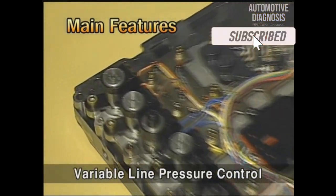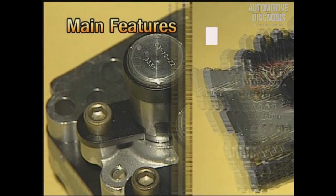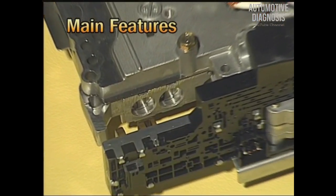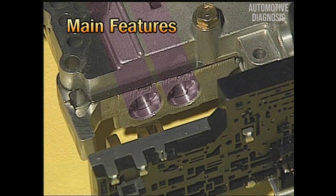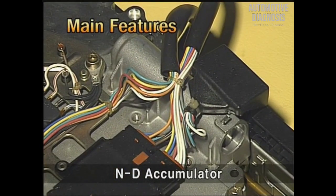Fourth, a variable force solenoid valve is applied to control the full line pressure variably. Fifth, the valve body has accumulators. Two NR accumulators are installed at the lower valve body and one ND accumulator is installed at the upper valve body.